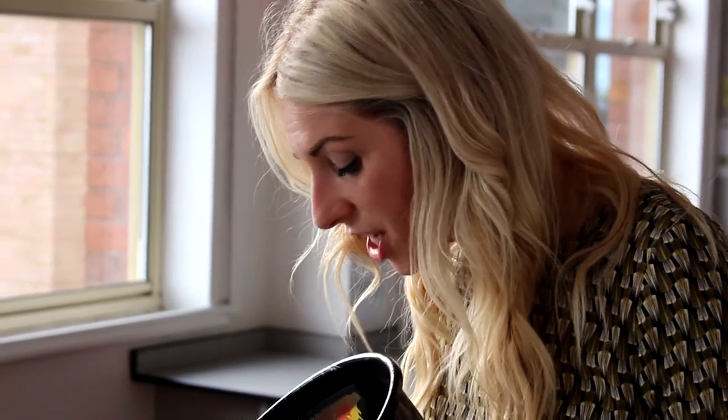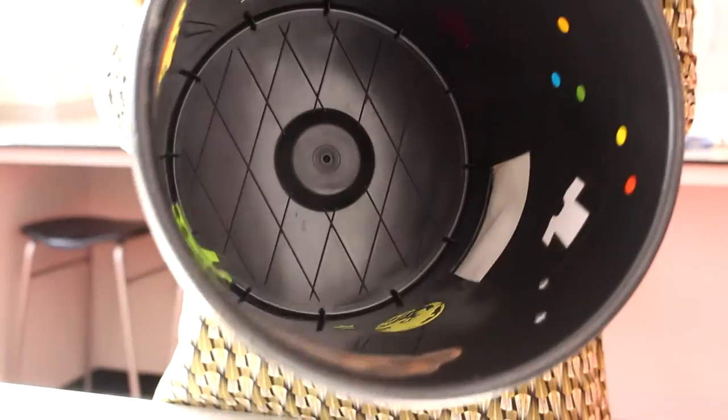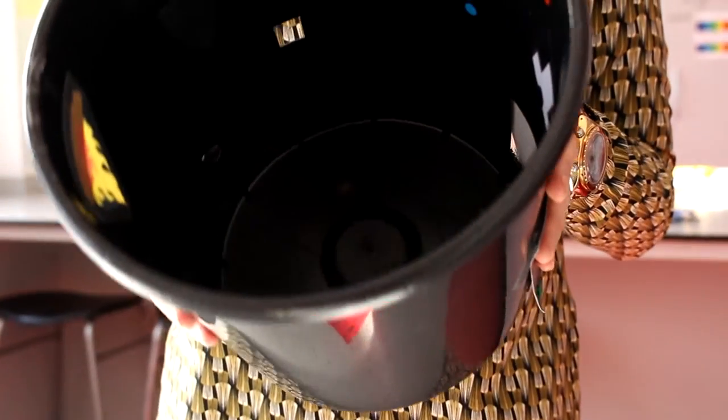Inside you need to stick lots of different pictures — nice to use images from the text: the bear, the lantern, maybe the different sized lantern that the mummy uses. Some of those images inside the bucket can be reflective.